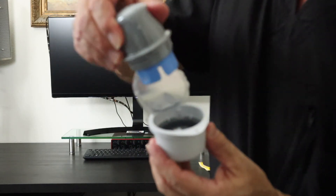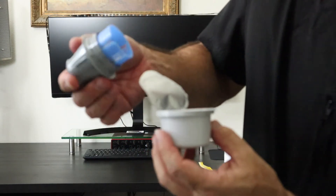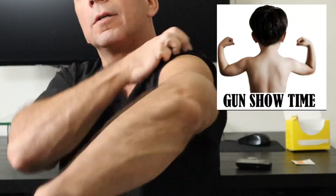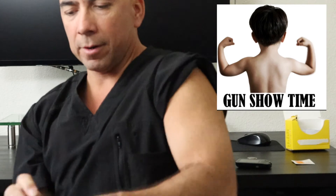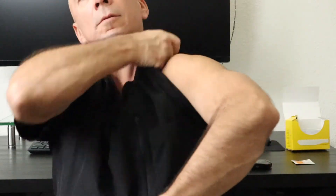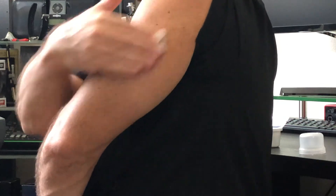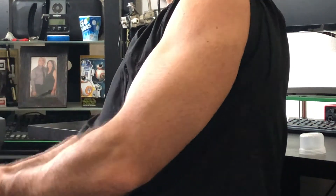So we're going to take this out — now it's already there. First thing, we're going to prep the arm and clean it with a little bit of alcohol. I want it to go not in the muscle — let that dry.